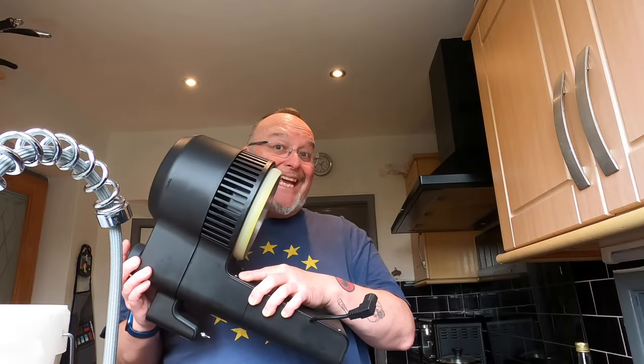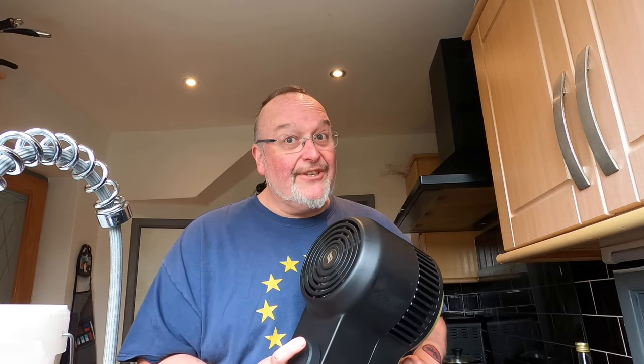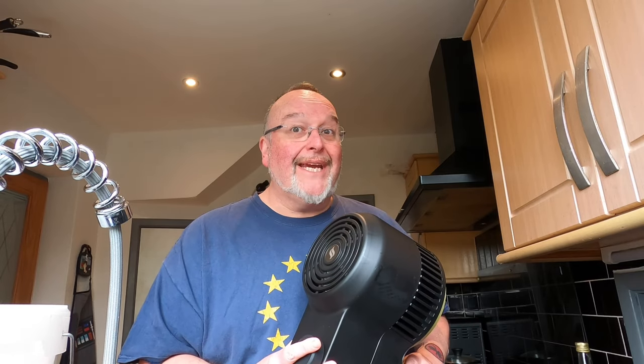Hey folks and greetings from the kitchen for another film of Distillation Adventures. The ethos of today's film is to pit the Airstill Pro against a traditional Airstill, but both of them in pot still mode. I've previously done a reflux mode on the Airstill Pro versus pot still mode on the traditional Airstill, and the Airstill Pro won hands down, but it wasn't really an even playing field, so today they're both going to be in pot still mode.